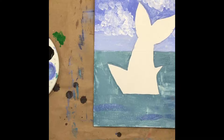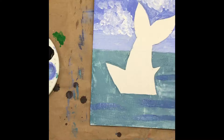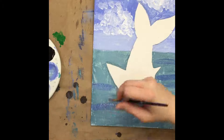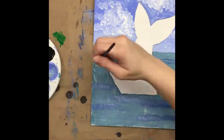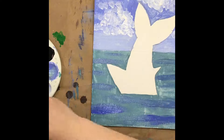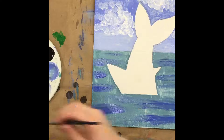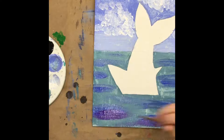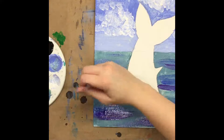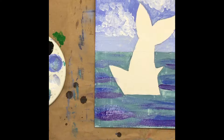Next we're going to start making some waves in our ocean. We're going to mix in a little bit more blue to our teal, and we're going to make a few stripes on either side of the shark and below the shark. We want to use our little brush for this and keep them fairly thin. We can brush in some regular blue to make them a little darker, or mix some blue and purple together and brush that underneath — see how much darker that looks and how it makes the ocean look really nice and pretty.